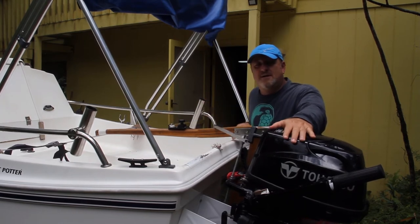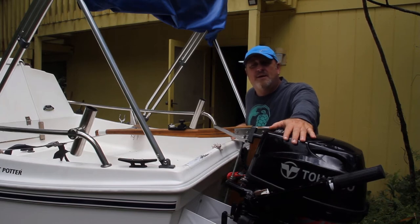It's much easier to steer, especially when I'm out just fishing and swimming. When the wind's real light and I don't put up the sails, I still take the boat out.